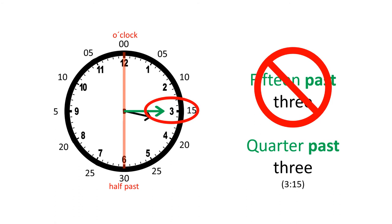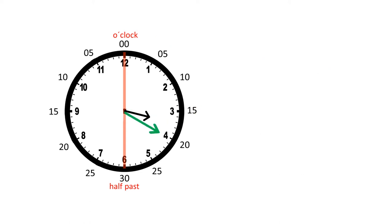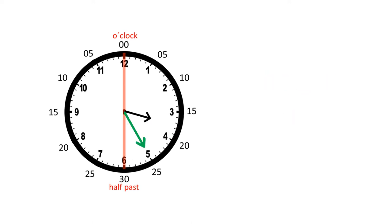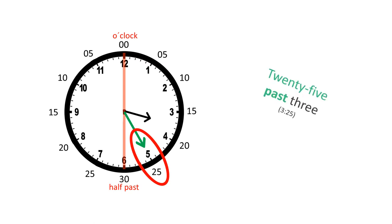No, we say quarter past three, because a quarter of the hour has passed. Now the minute hand is here, so 20 minutes have passed, and we can say 20 past three.